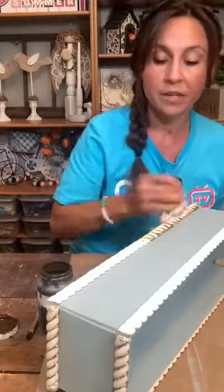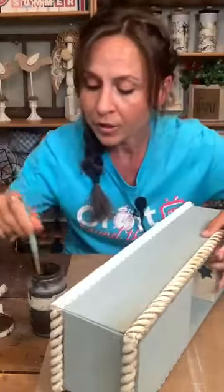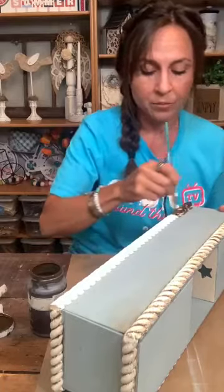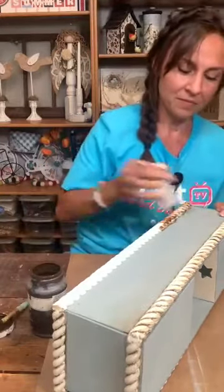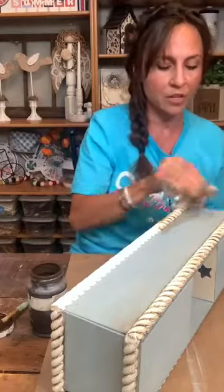I'm going to flip this over because I want to at least get one side completely done. I already have this bottom one antiqued — I want to antique this top one real quick. That way we can put our finial legs on it and put all the stuff in it so you can kind of see that it looks pretty similar to our inspiration piece.